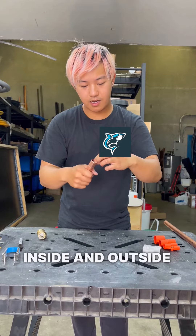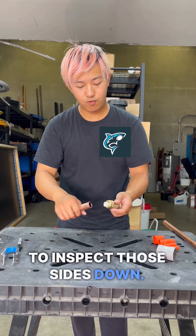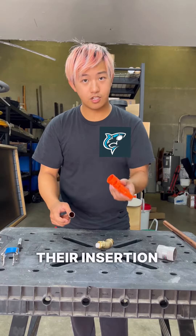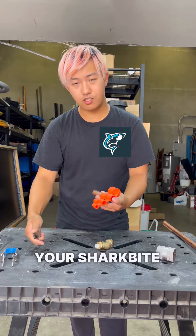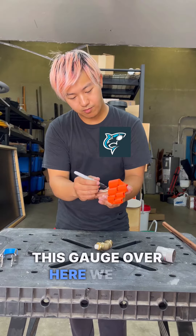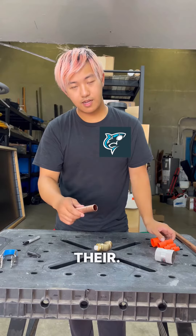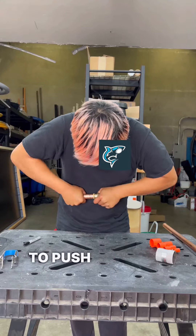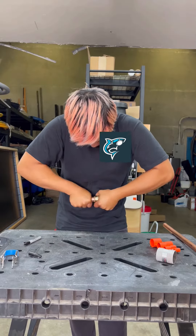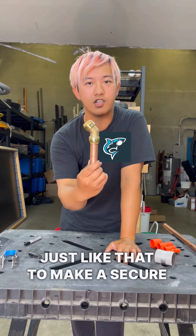So we're going to clean the inside and outside, get that pretty clean, and then inspect those sides. Then we're going to use the insertion gauge to gauge where our SharkBite stops. We put the gauge fully inside and make a marking there — that's the insertion depth — and you'll be able to push your pipe in just like that to make a secure fitting.